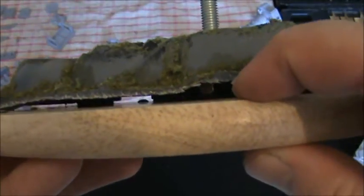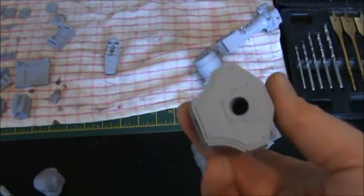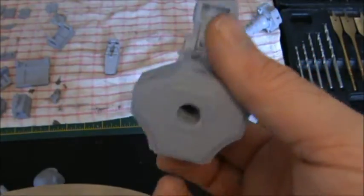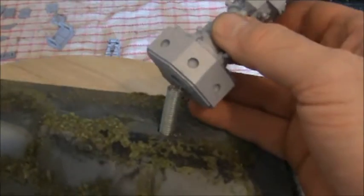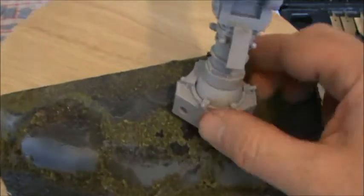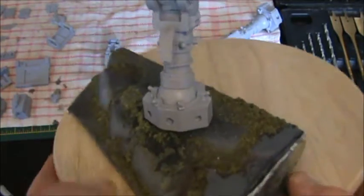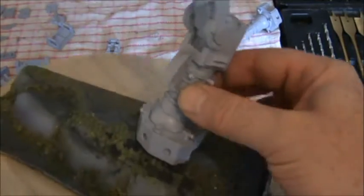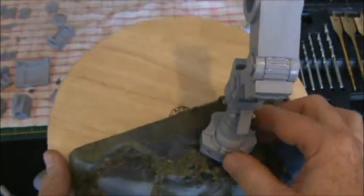On top of that there's another washer and nut, and we've got an 8mm piece of threaded rod coming through. We've drilled a hole straight up through his foot — an 8mm hole — and that fits nicely. So with this pre-planning, everything we do on this Titan now is governed by this foot and this rod.